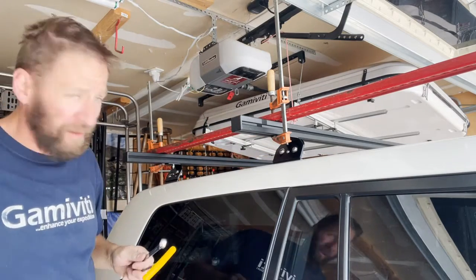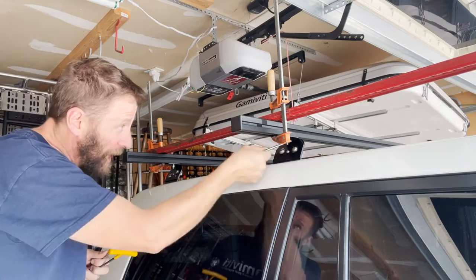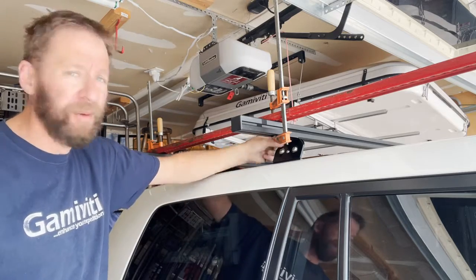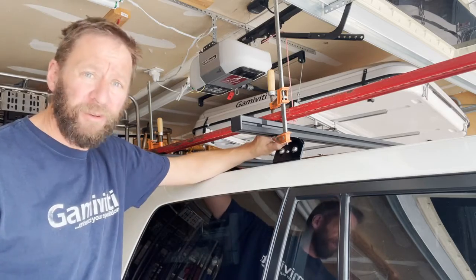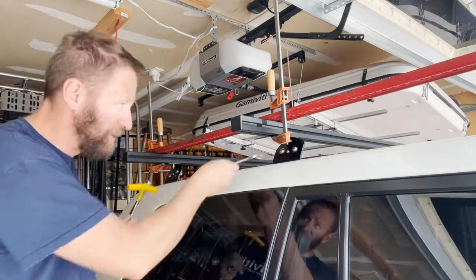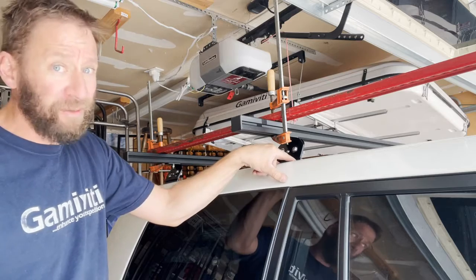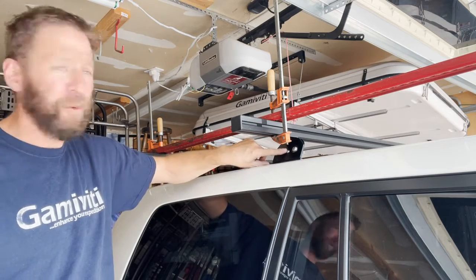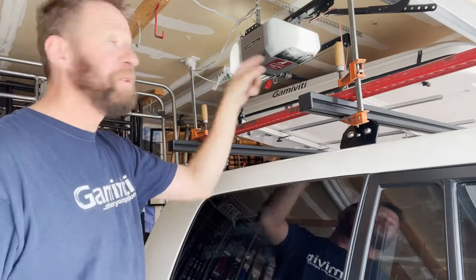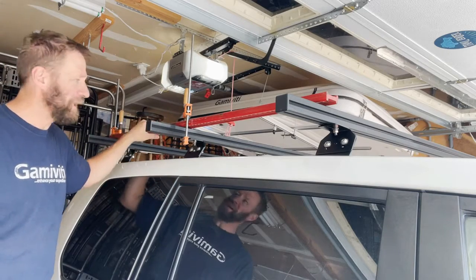Now I can secure the bolts that go through the center and make them nice and snug. As I tighten the bolts down here, I can watch a tiny gap between the top of the tower and the bottom of the crossbar close together — and that's all by design. That spring tension ensures the top tower piece is secure and allows this one piece to work on a number of different racks and positions. Once everything is tightened, I give the roof bolts their last crank and snug that little quarter-20 bolt in the middle.